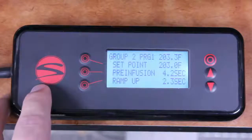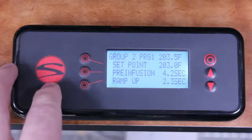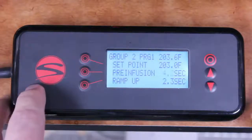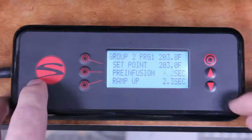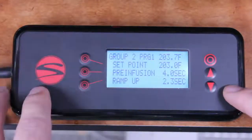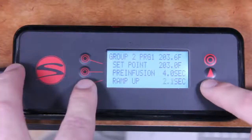Let's set the pre-infusion time to 4 seconds. Press the line button on the left corresponding to the setting you want to change, and the value should start flashing. Press or hold the up or down buttons to change the value, then press the line button again to confirm. I'll set the ramp-up time to 2 seconds, then move to the next page.